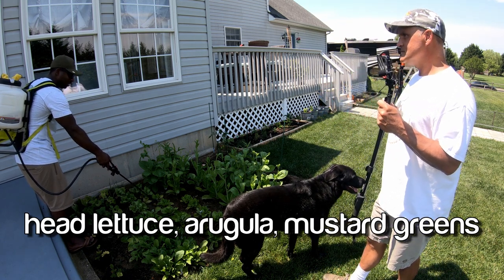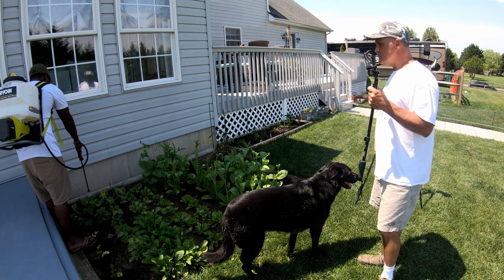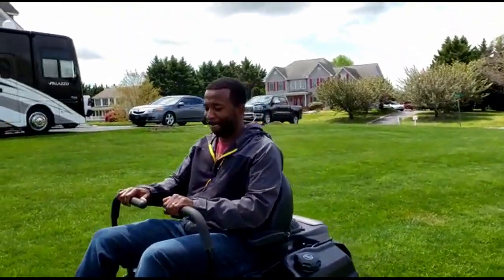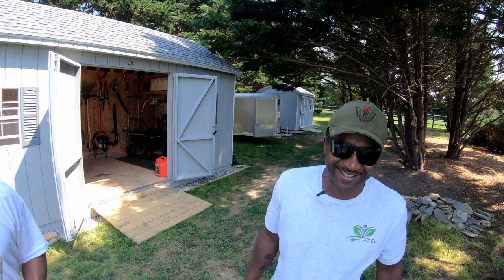Have you been dealing with any aphids? No? Oh my God — the aphids have been terrible. So last time I was here, guys, I got on the zero-turn for the first time. That didn't go too well, but we're going to do that again today.